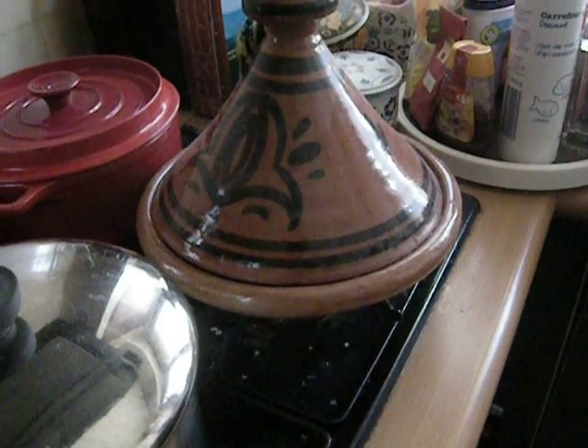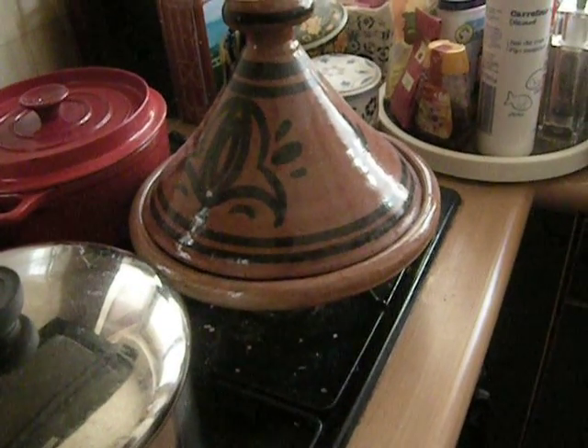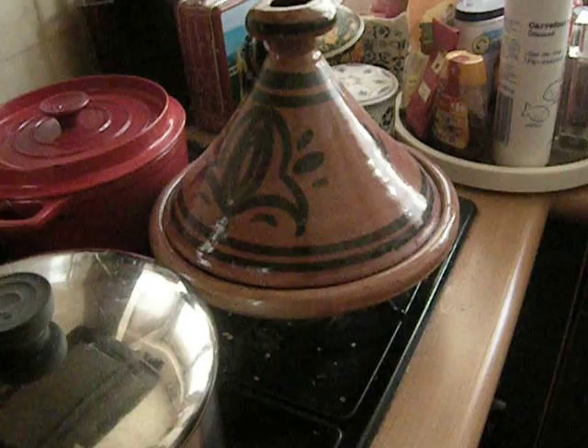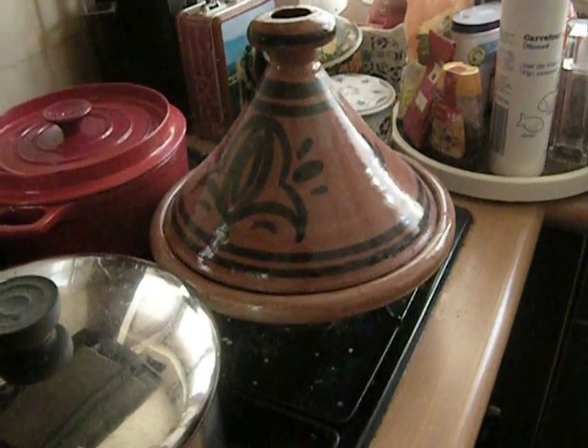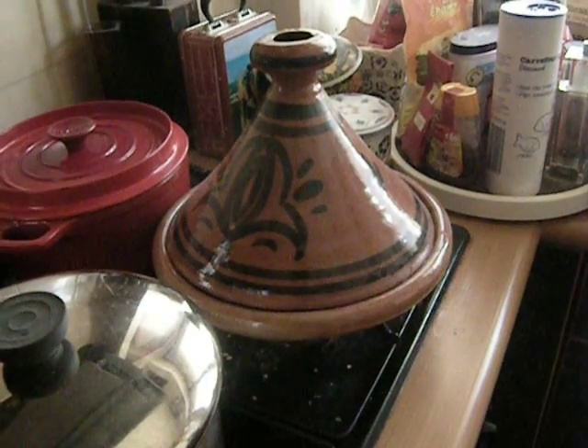In Morocco, they eat it with some flat bread frequently, and it's set in the middle of the floor or a low table, and people dip in with the bread. Also in some countries they like couscous, and that should always be cooked separately. If you like rice, that should be cooked separately too — as far as I know it doesn't work in here.